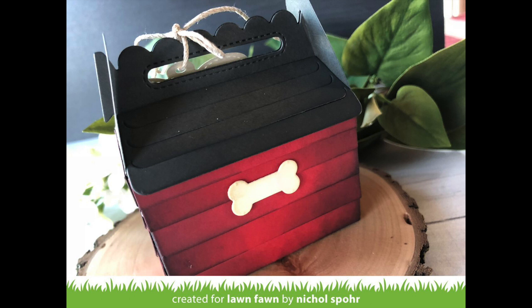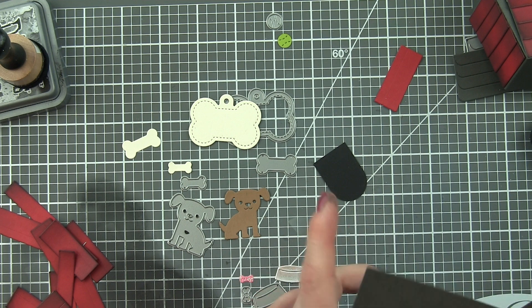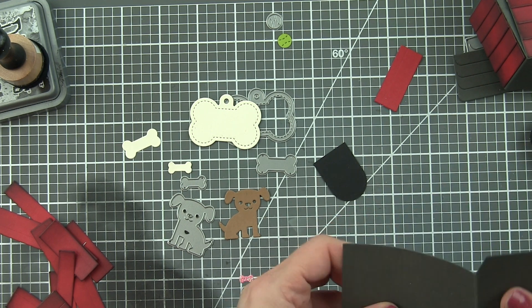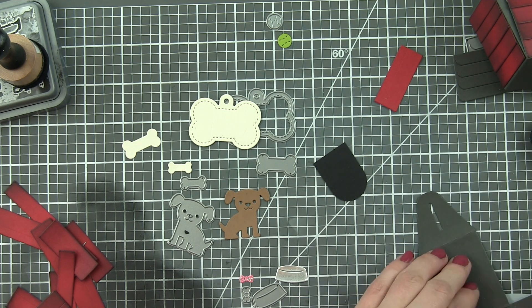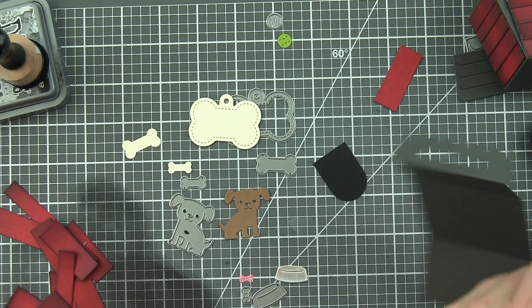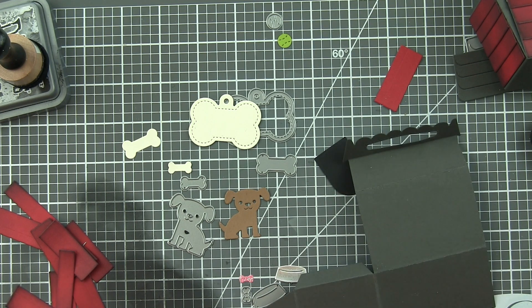This just extends the life of products that we already have on hand, and this little treat box is so cute. I think it would be fantastic if you used it to put some little treats or something small in for a new pet owner. It does not have to be for a pet — this could be party favors, little gifts for birthdays, whatever it might be. I just love it.